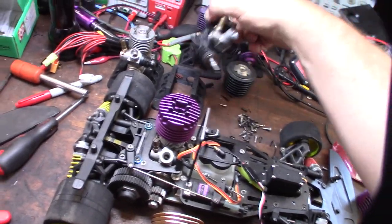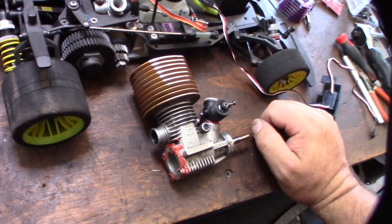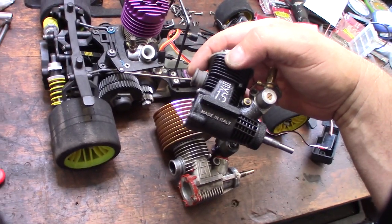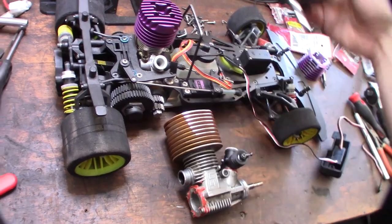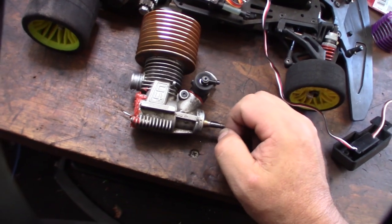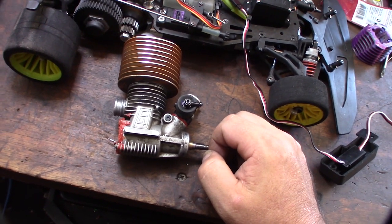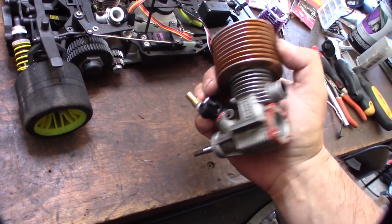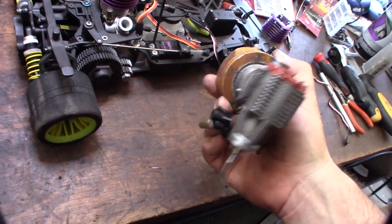I want to do the same thing as the other ones — take them apart, clean them, possibly powder coat it. If the aluminum was good, I won't powder coat it, but this one the aluminum was so bad, so discolored, that there would have been no way to make it look good without powder coat. I'm going to tear this down, ultrasonic clean it, take a look at it, look at the ports, and see what's going on.